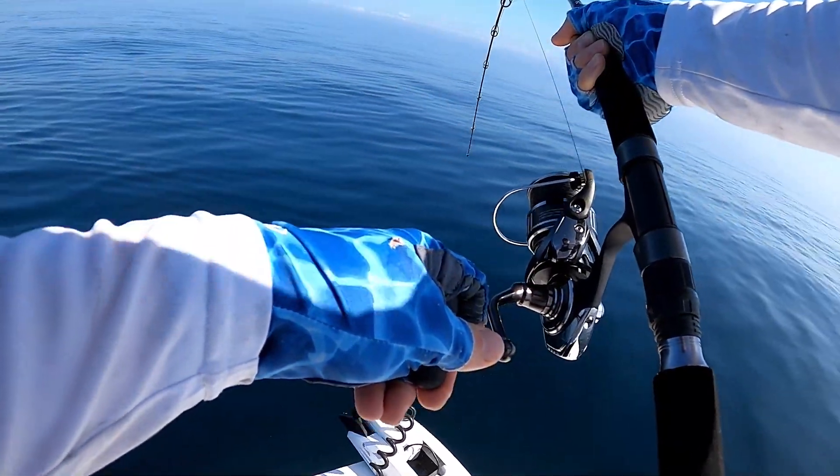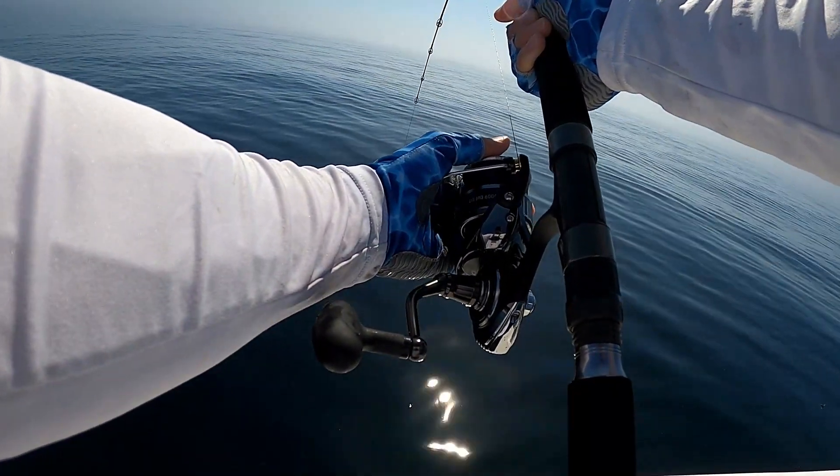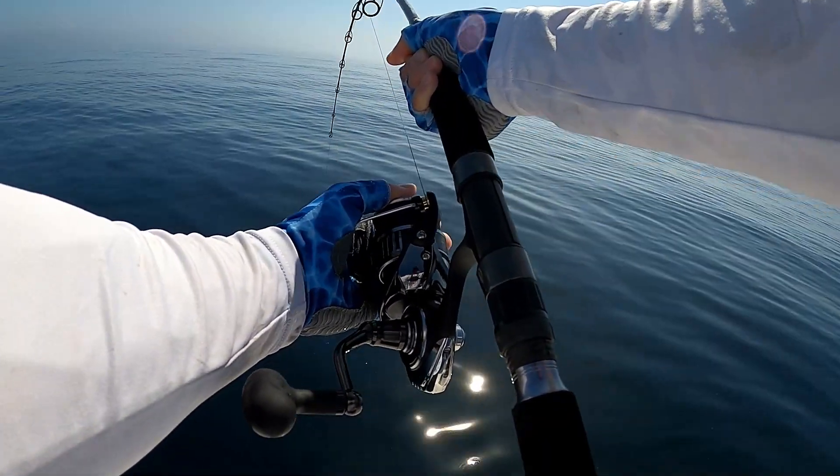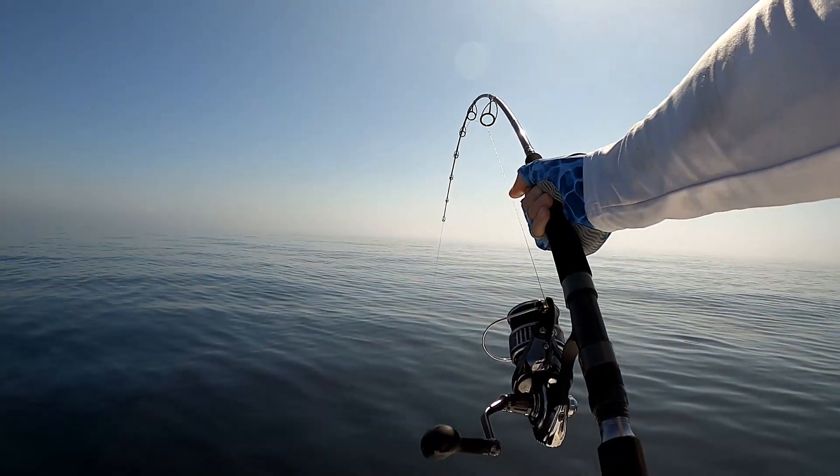Oh no — damn it. Can I get him? I wasn't fast enough, got sharked.